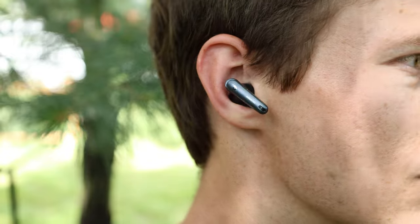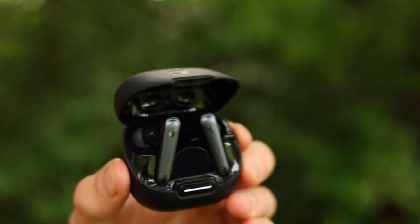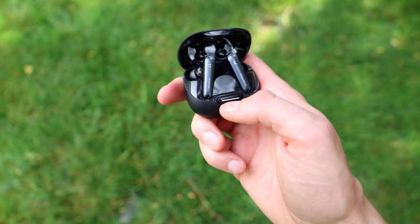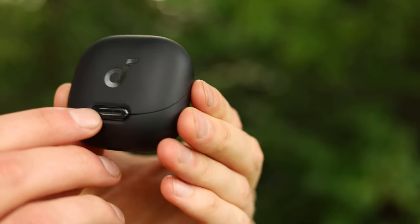There's a find-my-device feature where you can play a loud, high-pitched sound on the earbuds to help locate them, though it's not like AirPods where you can actually track them. All of this is accessible in the app. The last feature is the ability to select the auto power-off period, so they don't drain the battery if you just set them on a table. Now getting into the design — let's start with the case, which is a little bit on the larger side, kind of medium-plus.